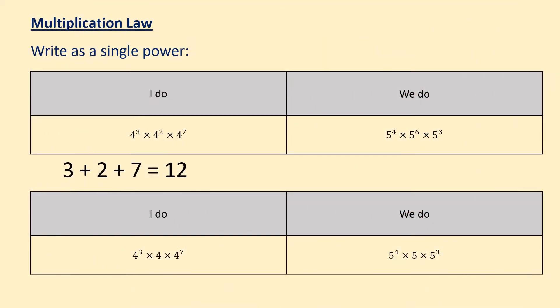OK, so into the main part of the lesson and writing numbers as a single power. As we always do, we're going to write down an I do example and a we do example.